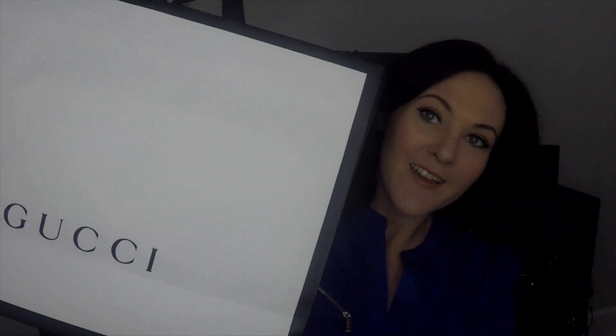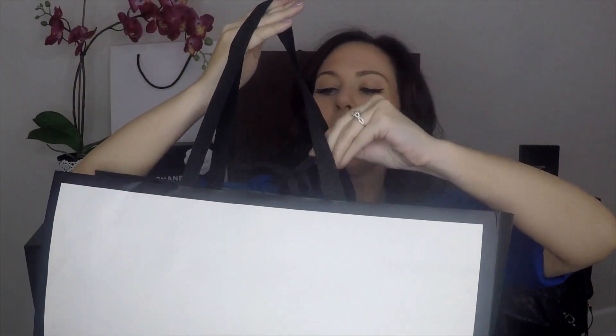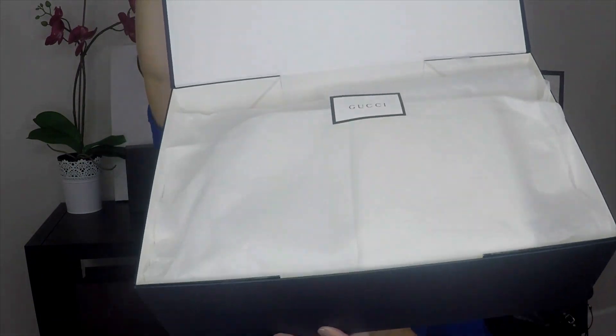The bag came in this giant shopping bag and it was tied. Inside that was this super cool magnetic box. To open the box, there's a flap on this side here and it kind of just pops open.